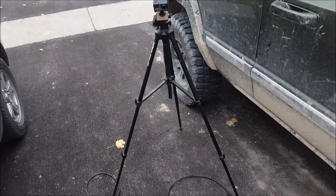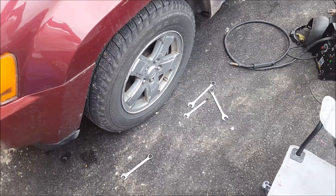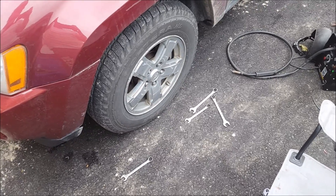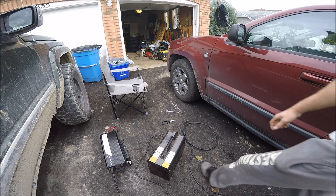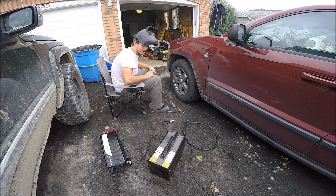You guys will all see it from the GoPro. Hope you guys enjoy this — hopefully it works. You will find out soon. Alright, here we go. Let's see if we can get this done.